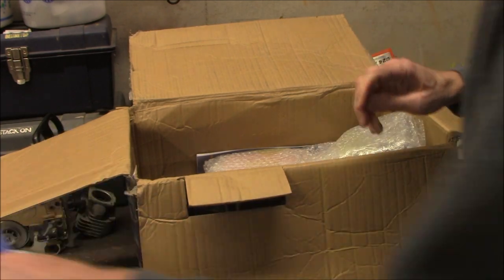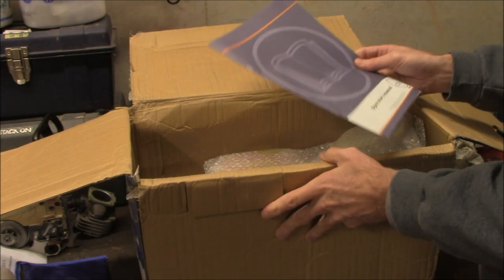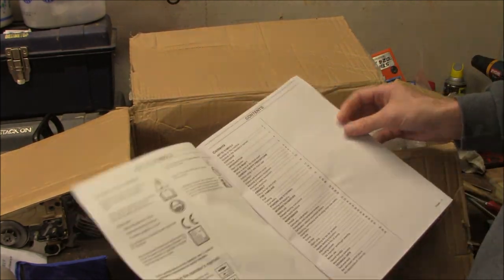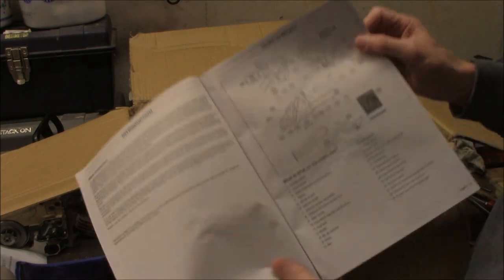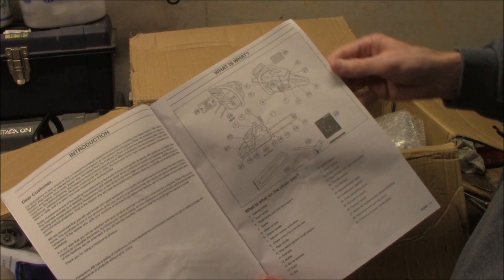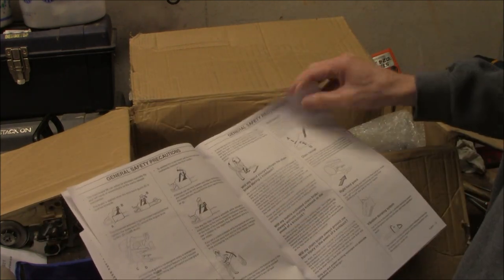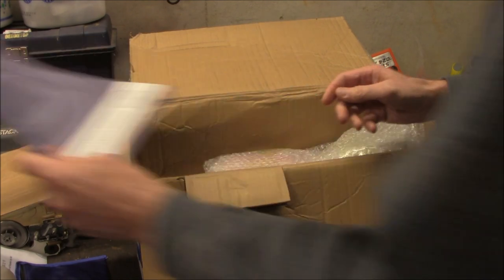I do not have the bar for this saw — it's coming, I just didn't order it at the same time, like a dummy. Here's the instruction booklet that comes with it. Looks like typical stuff that you'd see in a manual for a chainsaw. I'll set that aside.